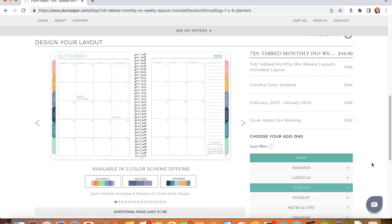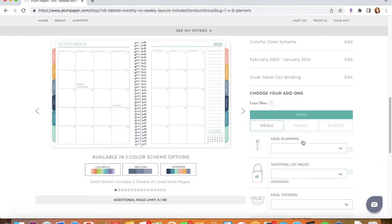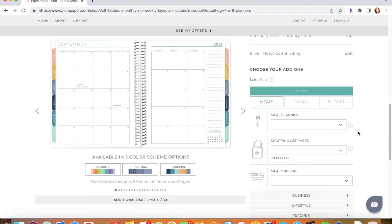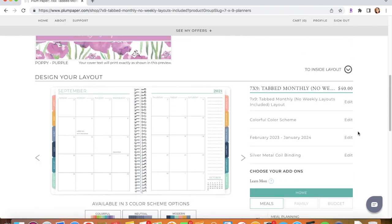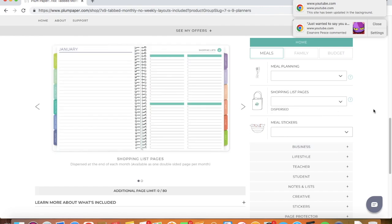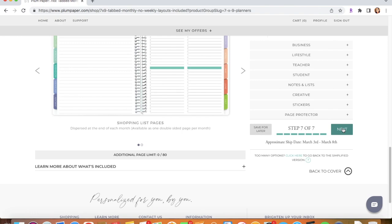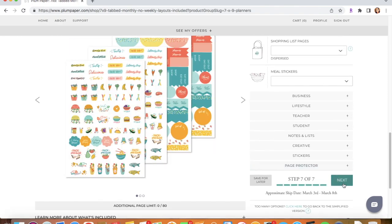We click Next and right here it's showing me all the details about my planner. The planner is going to be $40. I have the tab monthly, the Colorful color scheme, February 2023 to January 2024, and the silver metal coil binding. It also shows add-on options, but since this is a budgeting planner I don't add any of that, so we skip and go to Next.